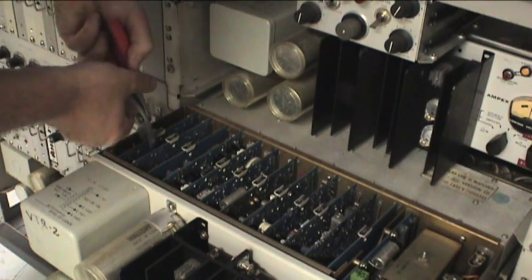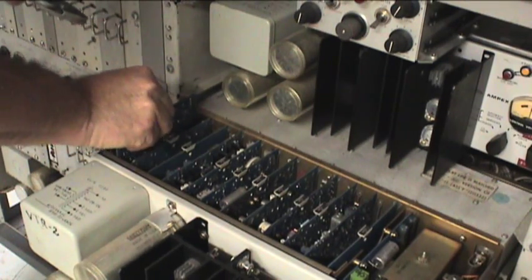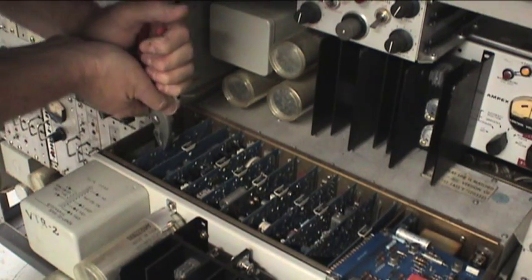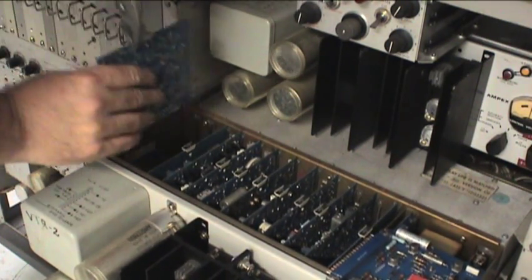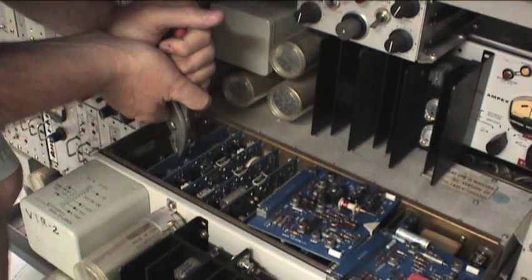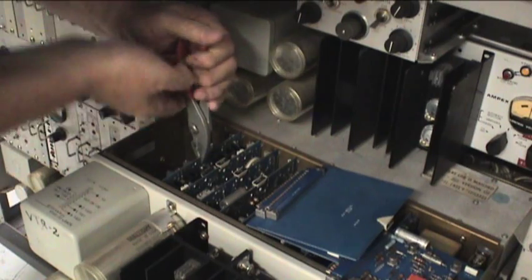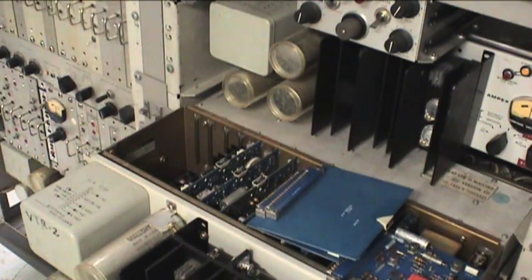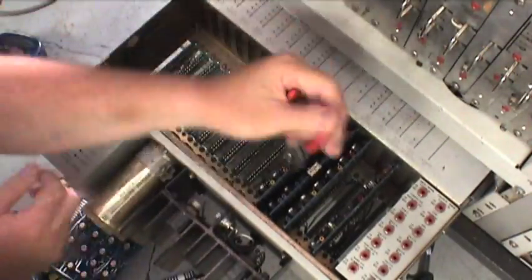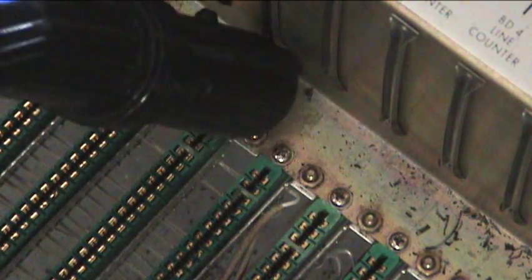Here's an example of how difficult it is to remove some of these cards that have been corroded in place. I need to use a pair of pliers to actually pull them out, because if I try to use the plastic pull, it's going to break. So let's pull the cards out of this cage. Of course, we have to suck up all of the little tape bits in the card cage.